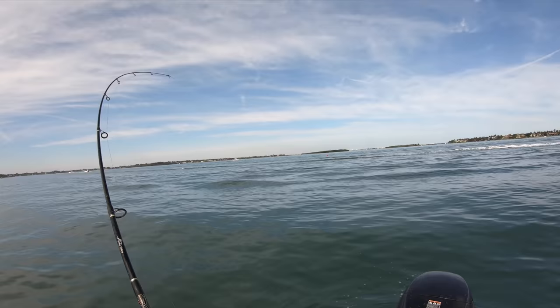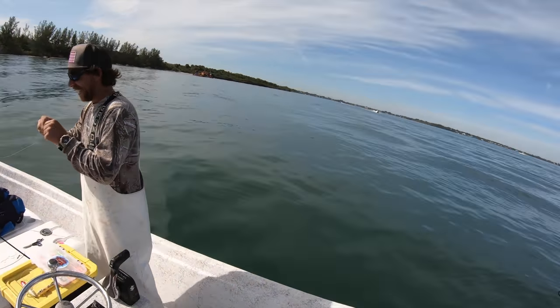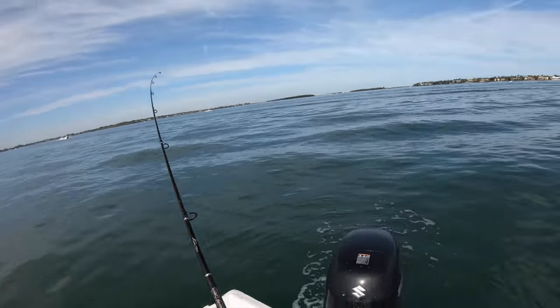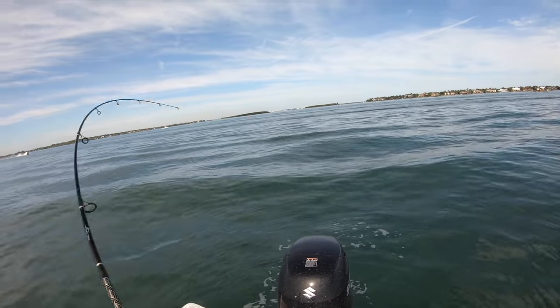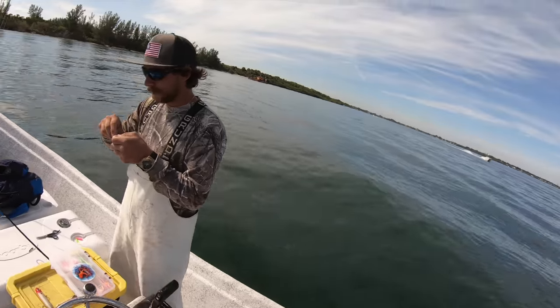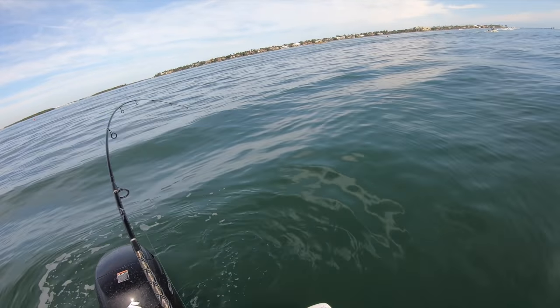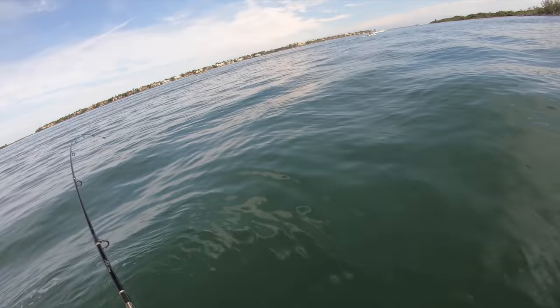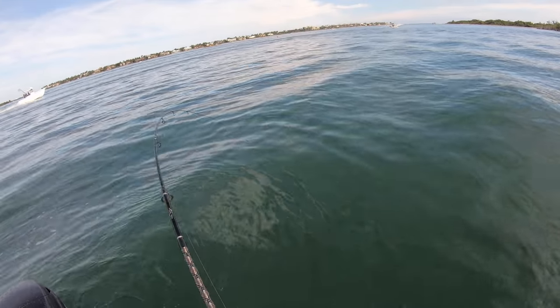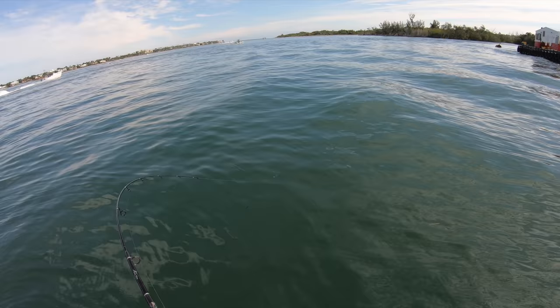Dude they're chewing! Chris, you gotta get in the game! 'Come on, we're paid by the pounds - I don't have to be in the game if my striker's good.' Well your striker is negative one thousand in the hole for the day, so... Oh you gotta love a good pompano chew! And guess what - we got the whole inlet to ourselves right now.